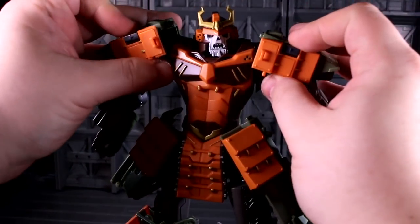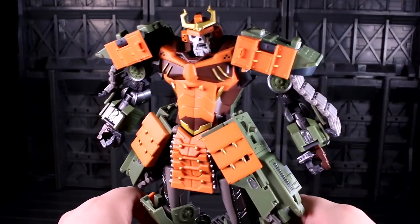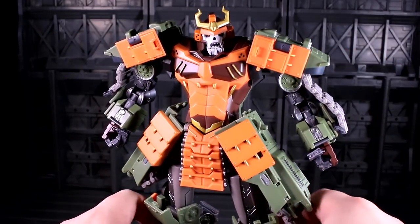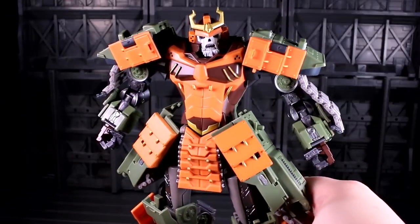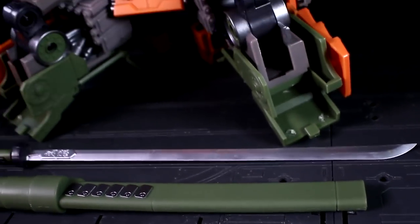I'm fairly pleased with this dude's posability for the most part. I've not found myself stuck for any major poses I'd want a giant robot skeleton samurai to do, and he can totally squat and kneel down in front of his sword like a proper ronin.